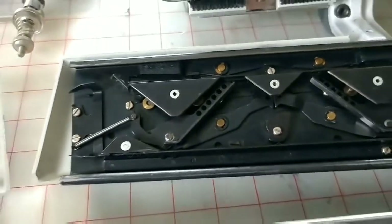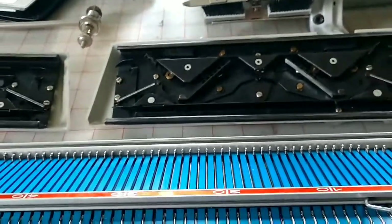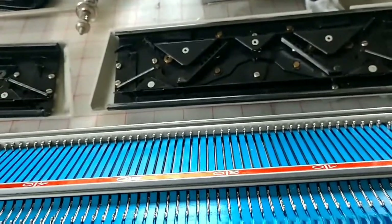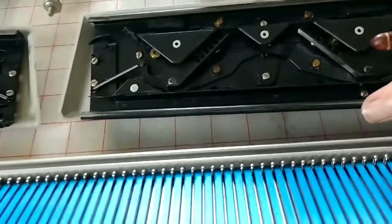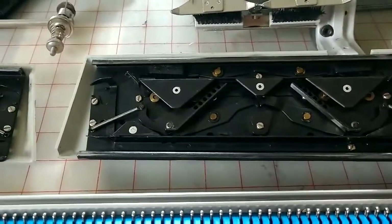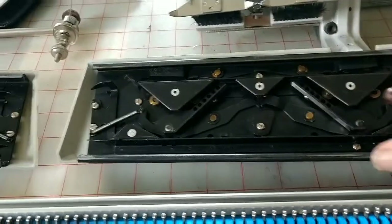Now because this is a metal-to-metal connection, it can ride really smoothly or really roughly, depending on the condition of the metal and the degree of lubrication. In a more modern machine there tend to be nylon parts.